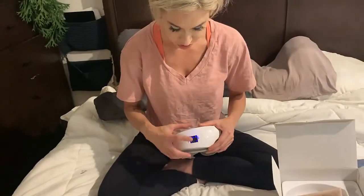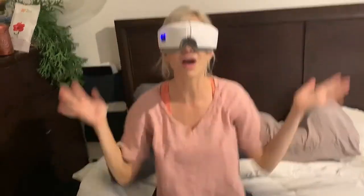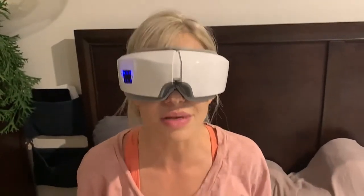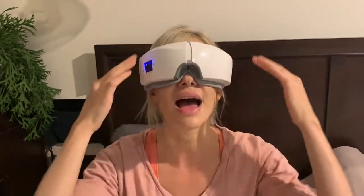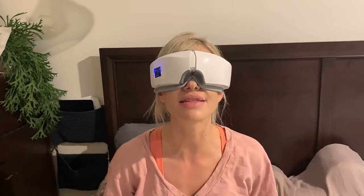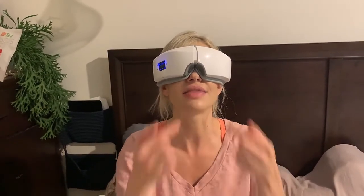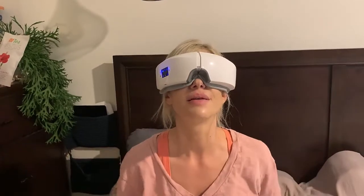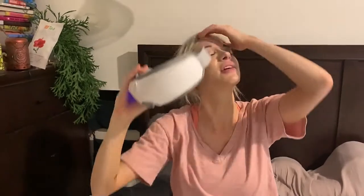All of those different modes are controlled right here with this button. Right now it has the vibration, music, and massaging going, which feels so fantastic. It has this air pressure inside that massages your eyes and feels amazing. This is great for relieving eye strain and helping you relax at the end of a long day. It has little nodules that massage everything, and I love that you can either listen to the built-in music or connect via Bluetooth. This is a fantastic eye massager and I highly recommend it.